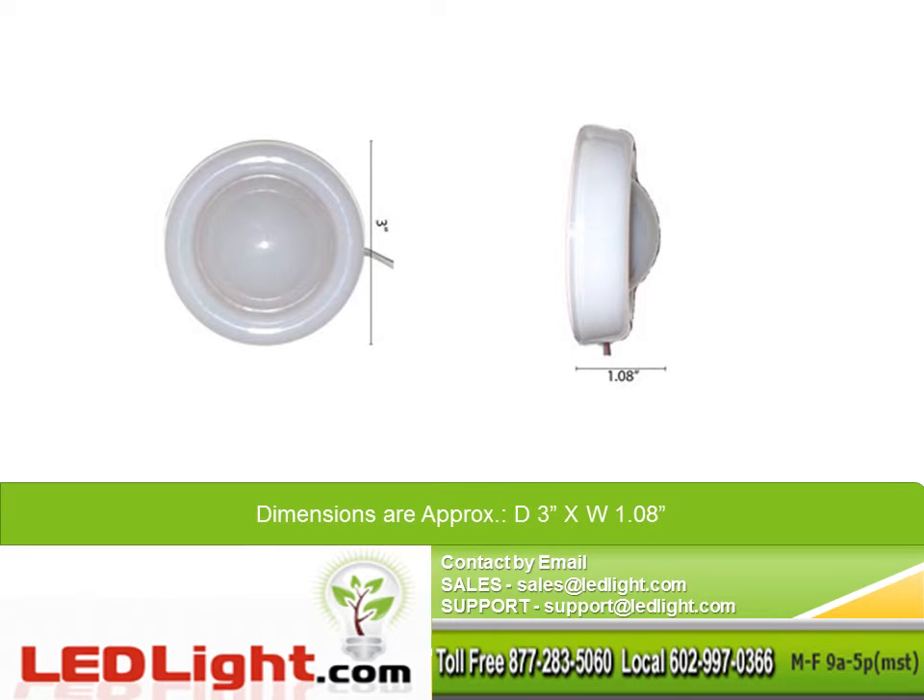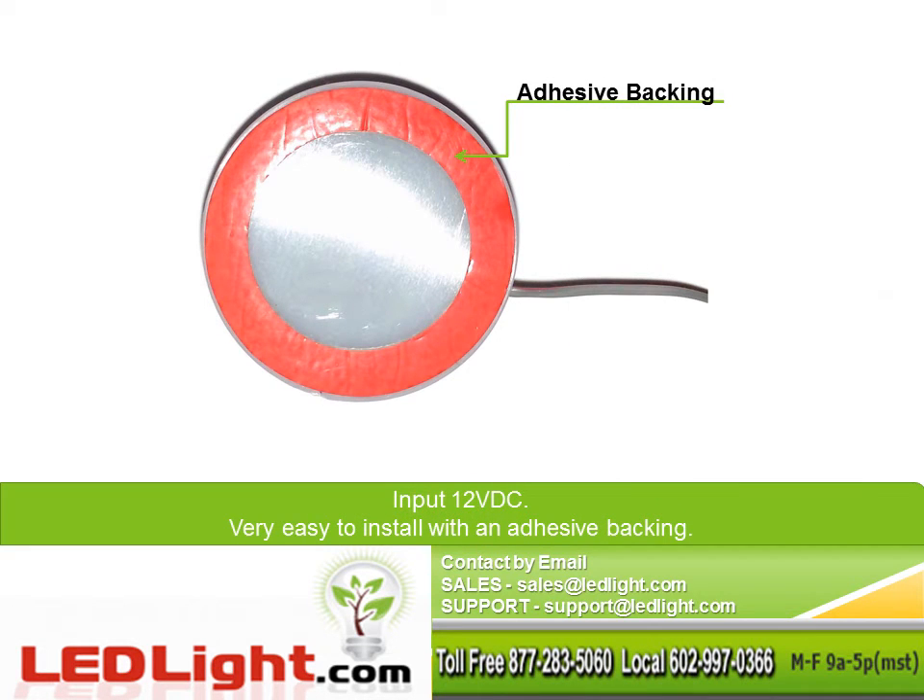Product dimensions are approximately 3 inches in diameter and 1.08 inches in width. Input for this light is 12 volts DC, very easy to install with an adhesive backing.